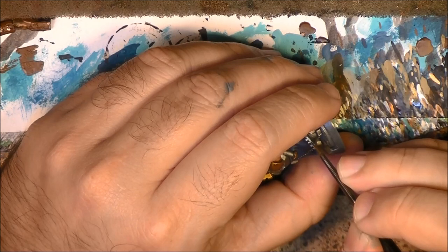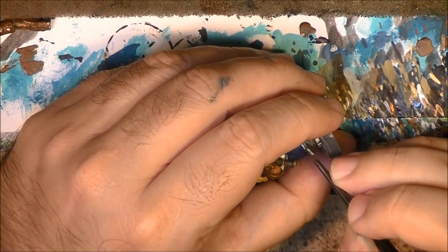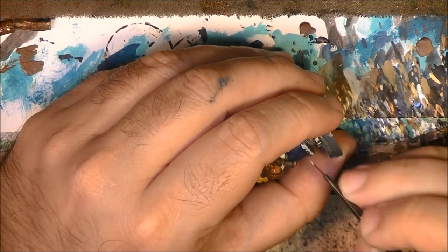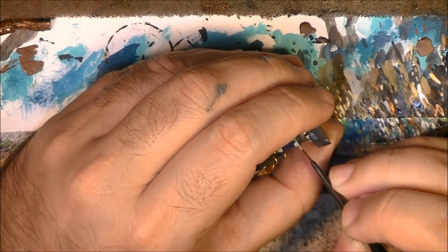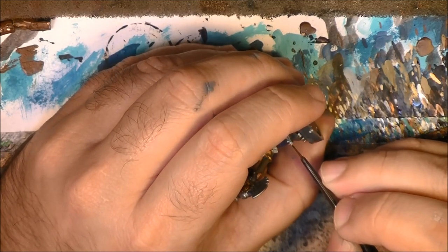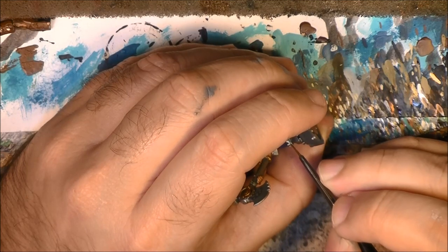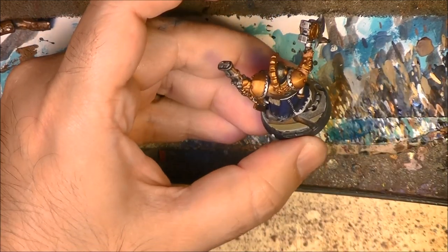To do the white, as I said, I am going to use Ulthuan Grey first - more of an off-white - and then later on you will see that I will apply the pure white. I will do all this border and I am back for the next step.